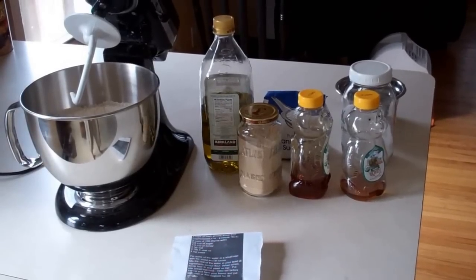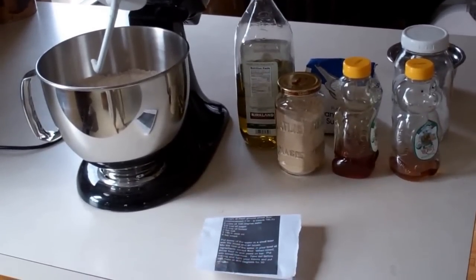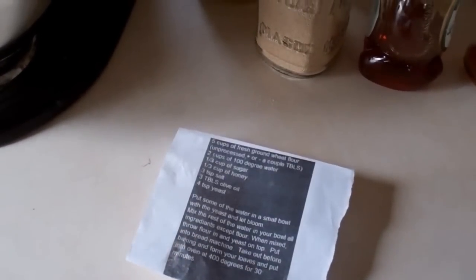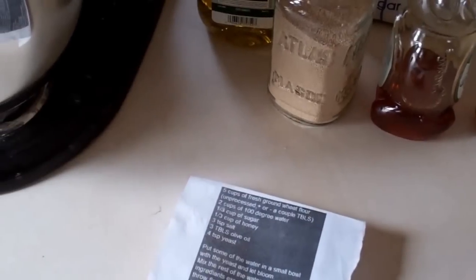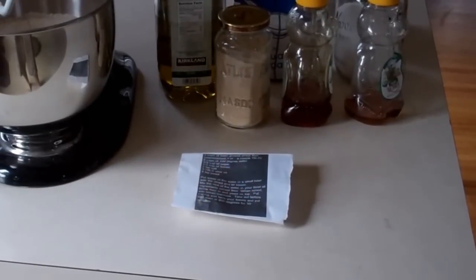Hey guys, I'm going to show you one of my most favorite bread recipes as of late. I picked this up from Yankee Prepper's channel a while back. This is actually a screen clipping from the video that he did on how to make this bread. I think he called it SHTF bread or something like that. I'll post a link to it so you guys can watch that.